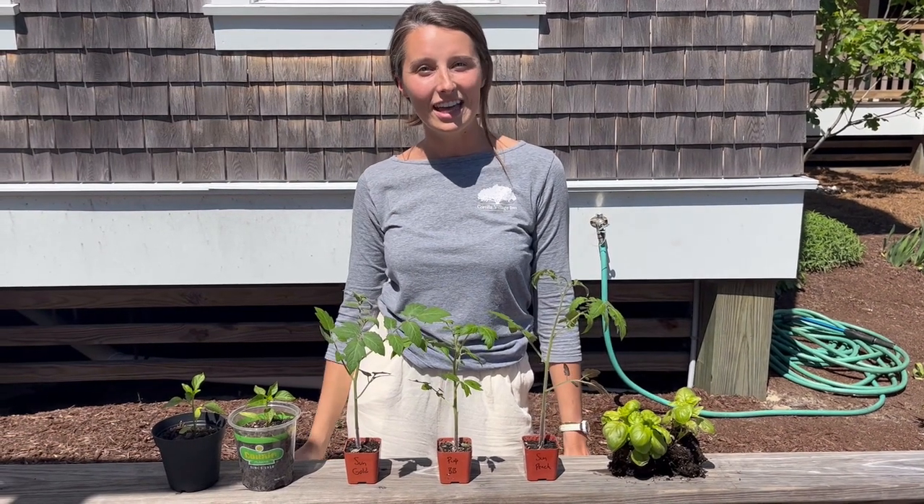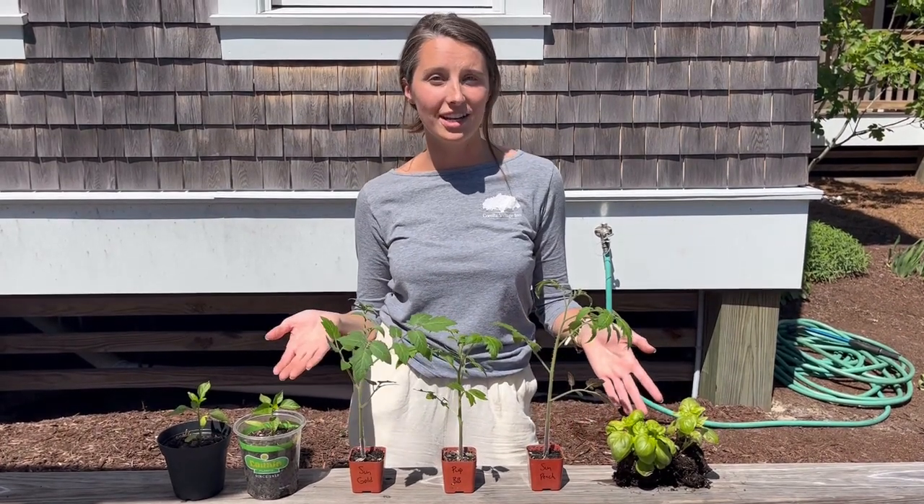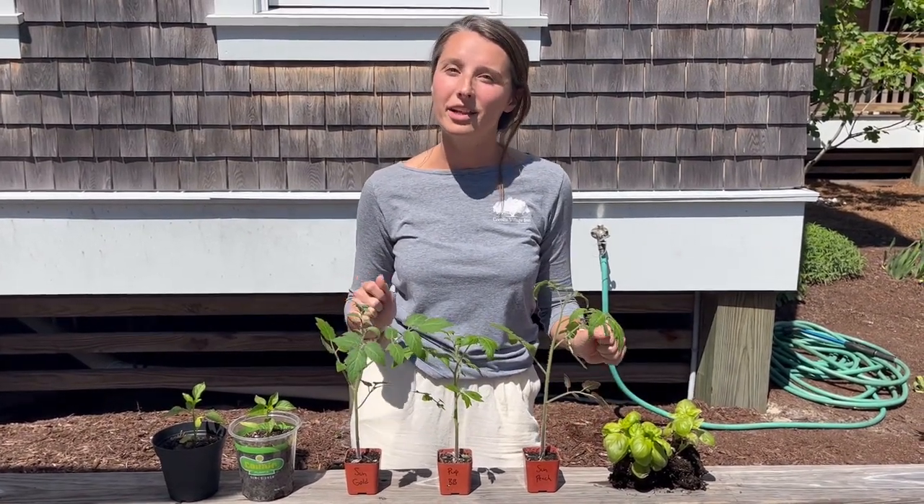Hey y'all! It's a beautiful day at the Inn, and I know a lot of you guys have probably been starting your gardens at home, so I'm going to show you what we're planning at the Inn today.